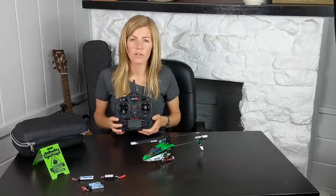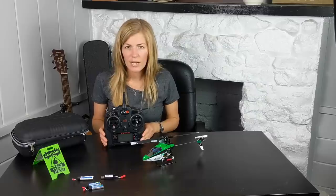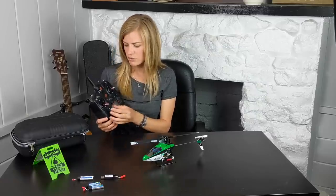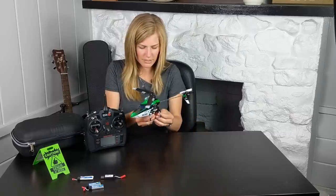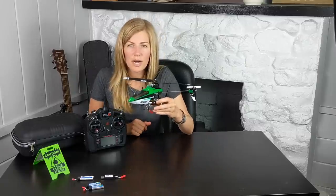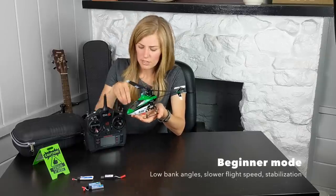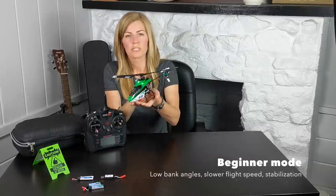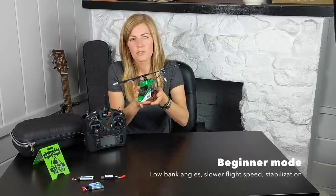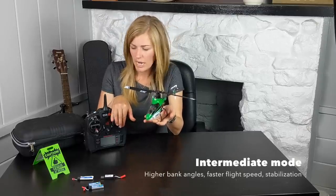If you've never flown at all, I would try out a flight simulator — you can even get a cheap version for your iPad. That'll really help you get a feel for the controls. So about the SAFE functions: in beginner mode, it limits your stick control, won't put you into extreme pitch and roll angles, and has the most gyro stabilization. Intermediate mode gives you a little more stick control and still has the gyro active.